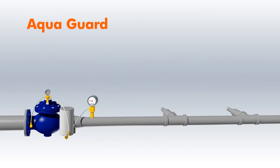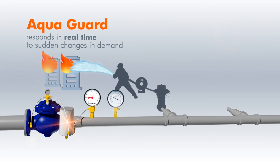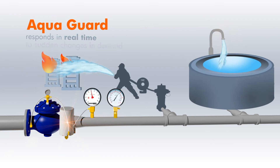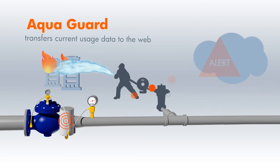AquaGuard is unique because it responds in real time to any sudden increase or decrease in demand, such as firefighting, storage tank filling, and similar events. AquaGuard transfers current usage data to the web and alerts as to any unusual behavior in the water system.